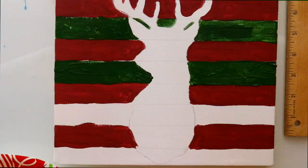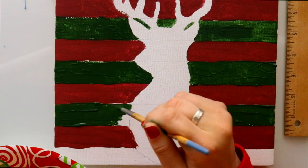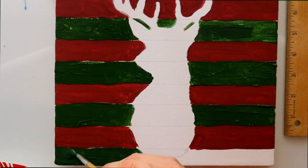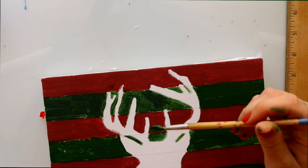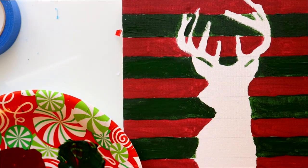I waited for the maroon to dry and went ahead with my green paint, applying those stripes around the deer silhouette. After that second layer of paint, you're going to take your Mod Podge.